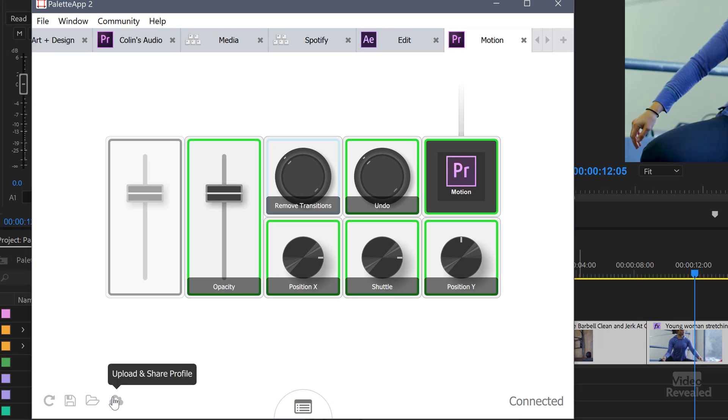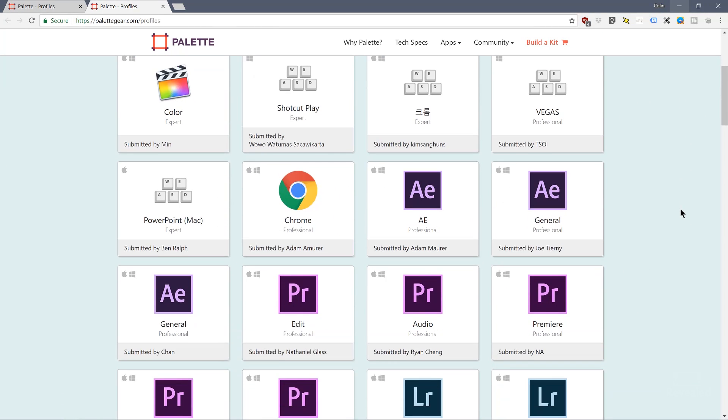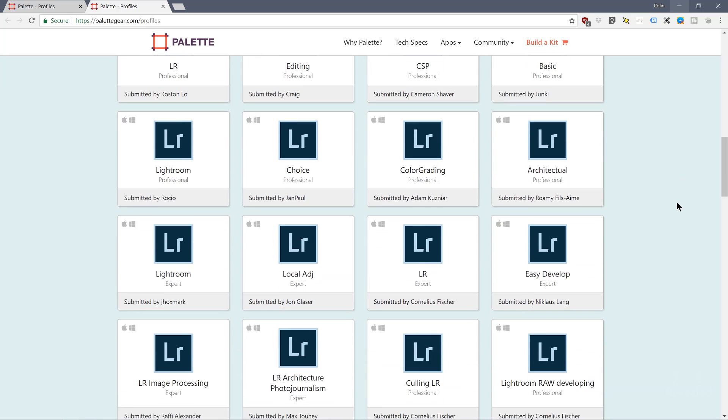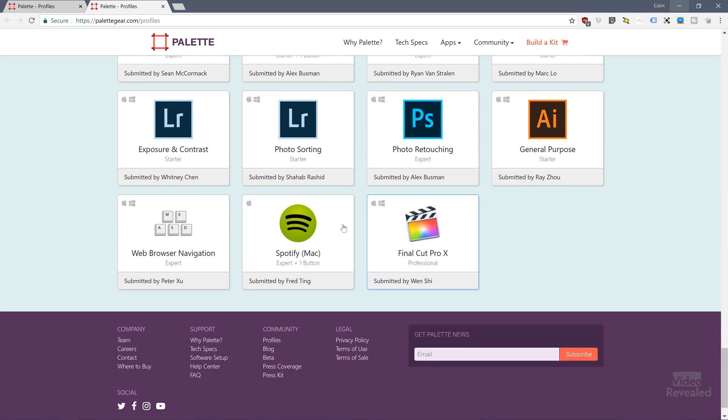Over here, you can upload and share profiles that you create, you can download them, save them, and rotate your setup. Clicking in here and going to the bottom gives you a link to download additional profiles. There are profiles available for After Effects, Premiere Pro, lots of Lightroom, and some Photoshop. Even non-Adobe applications can be controlled from this. Things like Spotify or a volume button — on many laptops you have to hold a function key and hit another button, but you can have the volume set to one of these dials so you just reach over and turn it up and down. You can change the colors on these and change a lot of things.